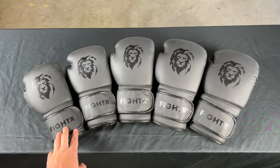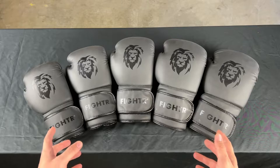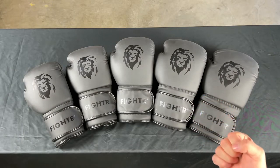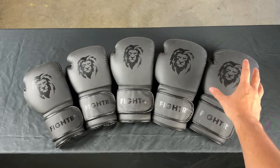Next to what you want to do, it also matters a little bit how heavy and how tall you are. If you are heavier, you would want to choose heavier gloves because you have more punching power, and therefore you want to protect yourself and your partner more.